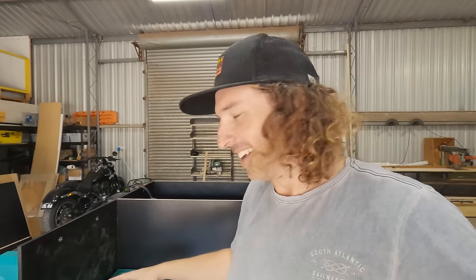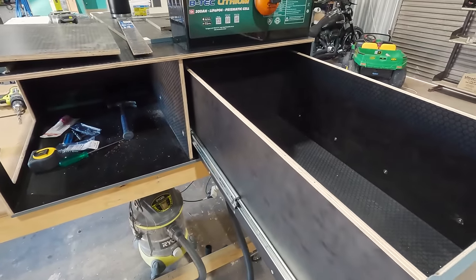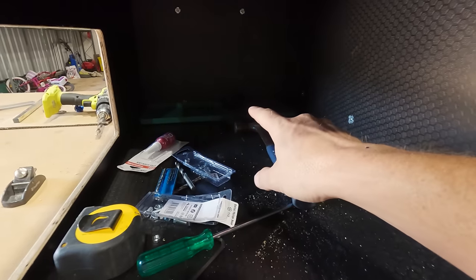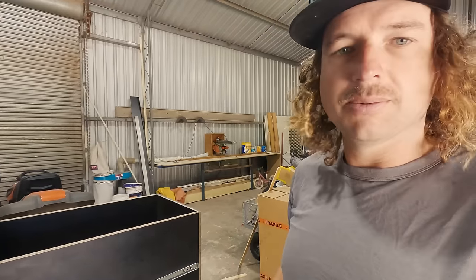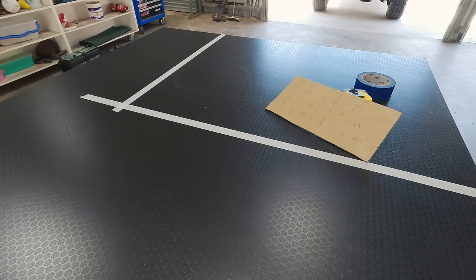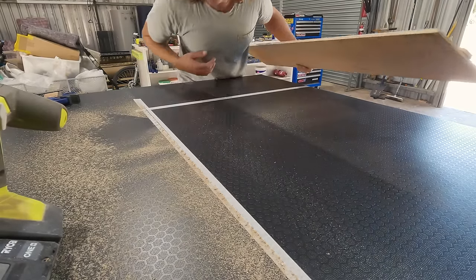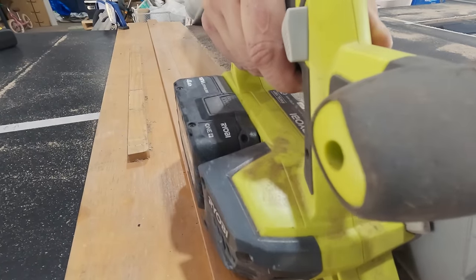A bit of an update on the draw system — got the drawer box made, decided to put it on locking slides. The battery tray is in and the fridge is going to sit in there too. Next job is to build a smaller drawer that sits just on top of the fridge. I'm going to rip up some timber for that and get another box built. If you don't have a table saw, you can make your own track saw guide — we made one here even though we had the table saw, just to make breaking down the larger sheets easier.